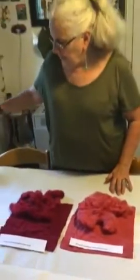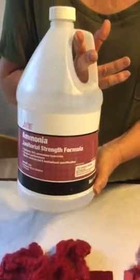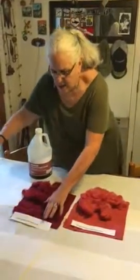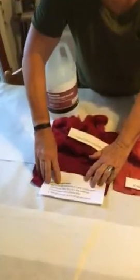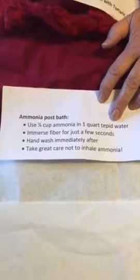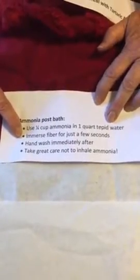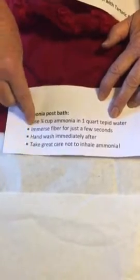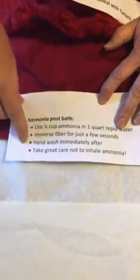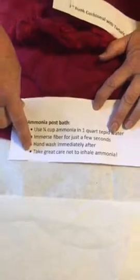The first modifier I'm going to address is ammonia. You have to be careful with ammonia — don't get it in your eyes, don't inhale it, and it's probably a good idea to use it outside. You take one quarter cup of ammonia and add it to one quart of tepid water — not hot, do not use this on the stove, do not boil it. You immerse your fiber, which is straight out of the dye pot and still very damp, just for a few seconds. You will see a color shift immediately, then hand wash it right afterwards so the ammonia doesn't sit on your fiber.